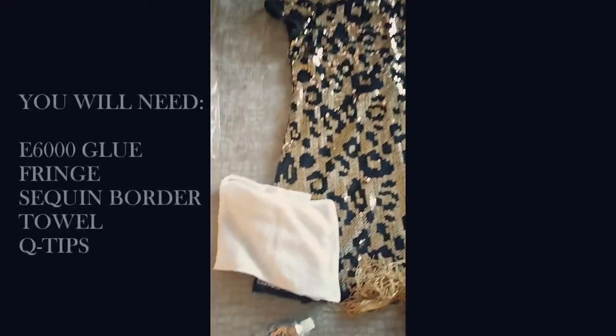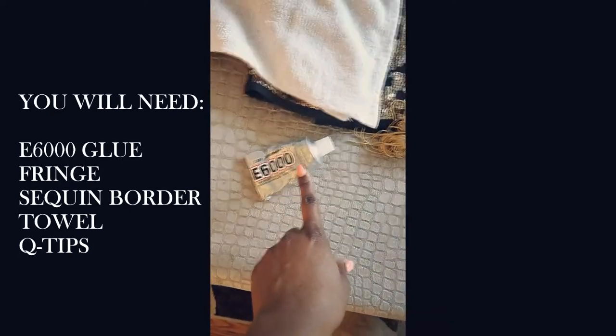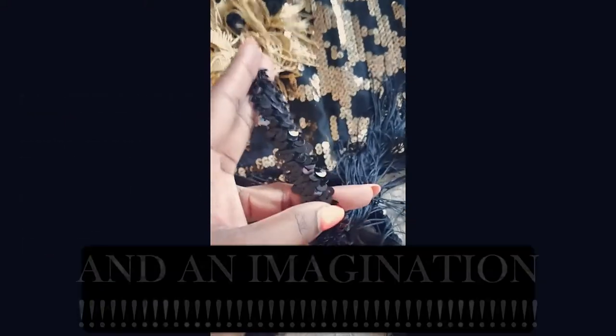To complete this project, you will need some E6000 glue, fringe, a sequin border, a towel, and some q-tips. All of these items can be picked up at a general craft store, and last but not least — an imagination.